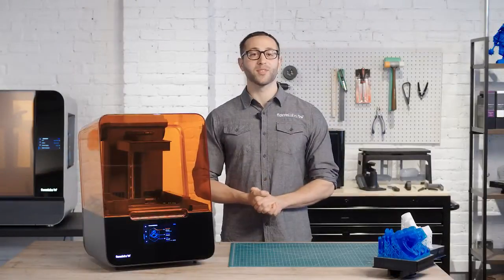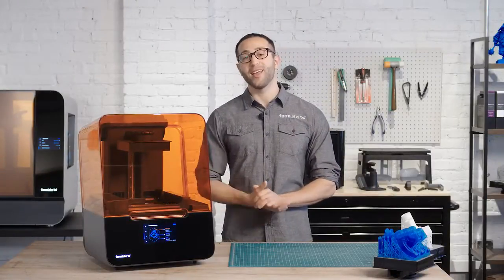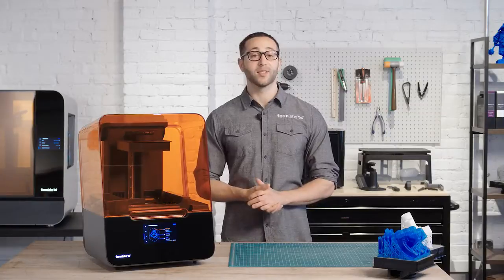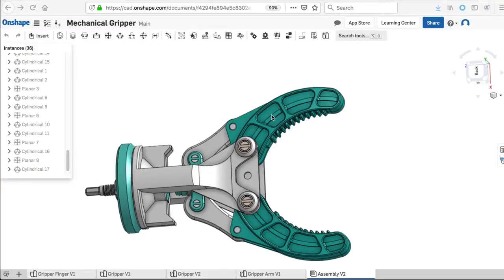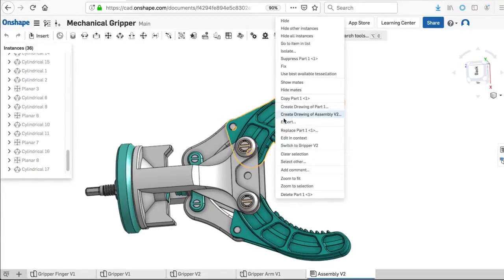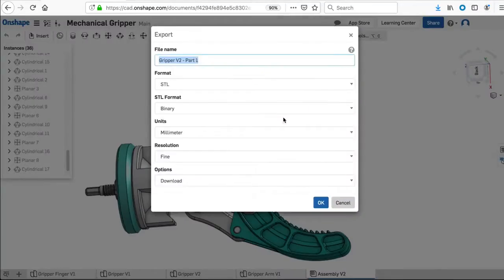The latest version of our PreForm software makes printing on the Form 3 as seamless as possible. It makes 3D print setup, management, and monitoring simple. To start printing, first export your design as an STL or OBJ file from your favorite CAD software.